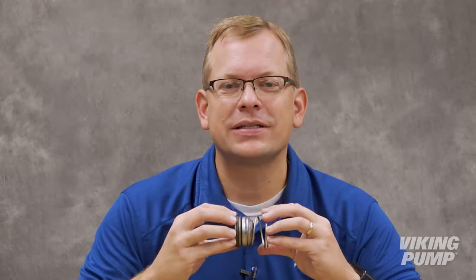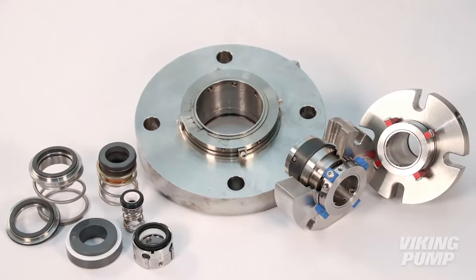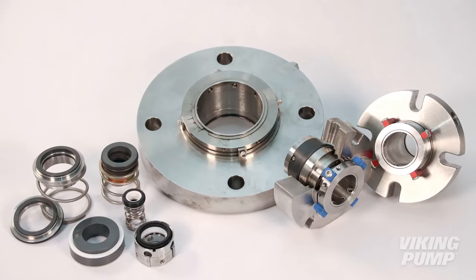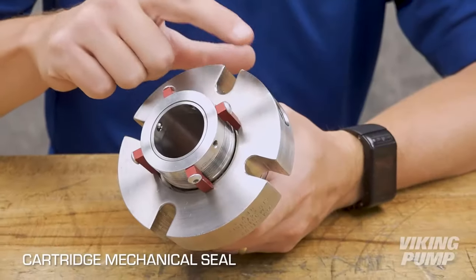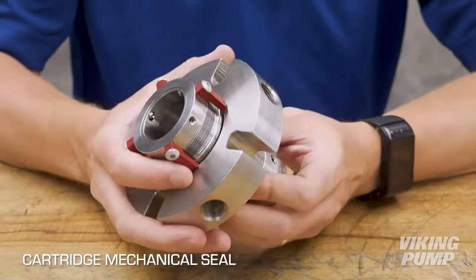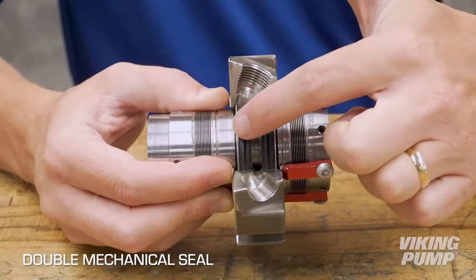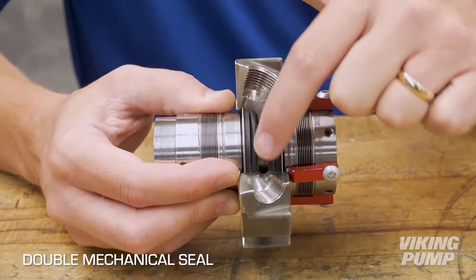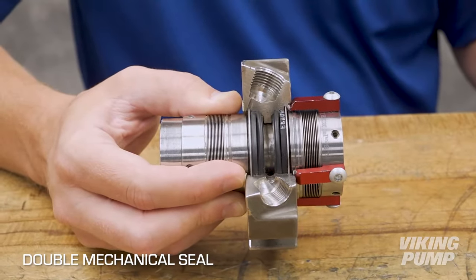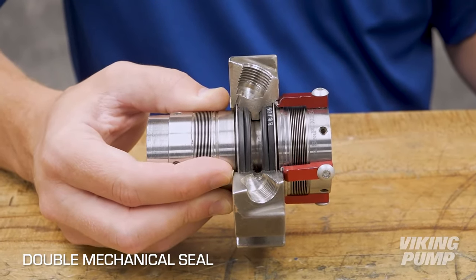This particular seal is an example of a single component seal. There are too many varieties to list in this short video, but here are some commonly used options for Viking pumps. Cartridge seals: all of the working parts of the seal are contained in a preset assembly, making the seal much easier to install. Double seals: two mechanical seals are utilized with a liquid barrier between, which prevents exposure of the liquid to the environment and is favored for toxic, flammable, or difficult to seal liquids.